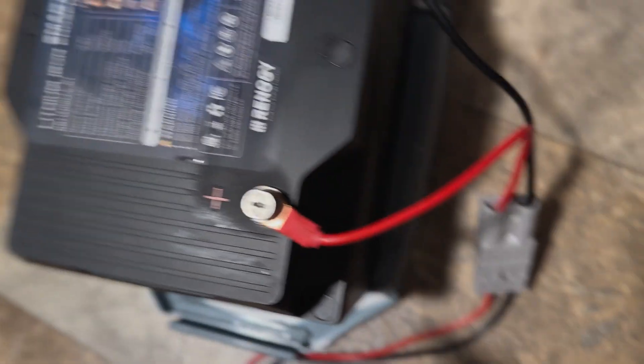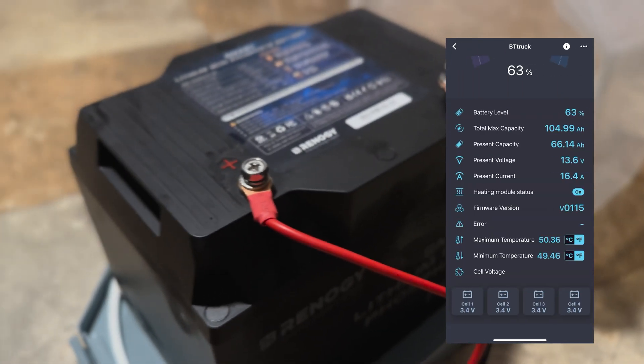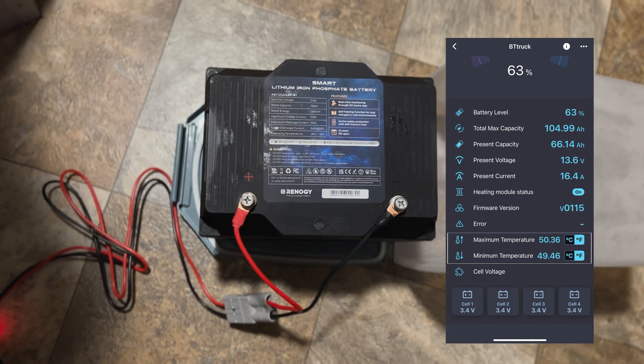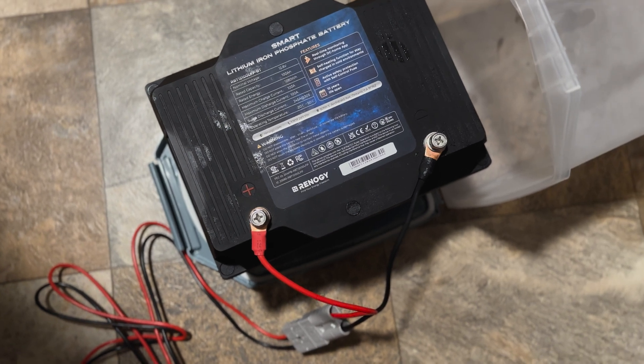Usually the battery creates some heat, so while it's being used, cold isn't as much of an issue. I left the heating module on for another 15 minutes where it reached about 50 degrees, where the battery heater would automatically shut off and turn back on if the battery got cold again. Okay, so it passed the test.